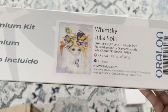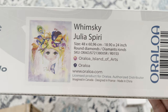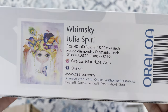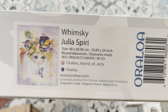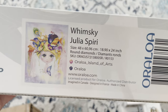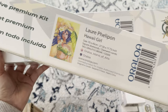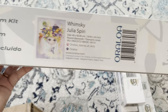Next from Orloa we have 'Wimski' by Julia Spiri — she's like a little baby doll. I just love this one and can't wait to get it done. It's a 48 by 60.96 centimeter round diamonds — I absolutely love the pastels in this one. The Hawaii Girl I forgot to mention is square diamonds, 70 by 45 centimeters.